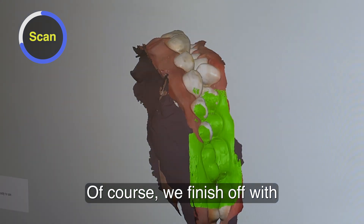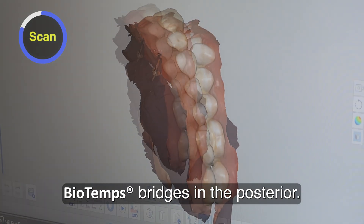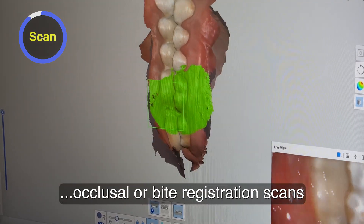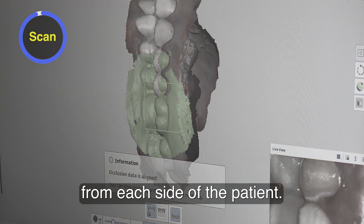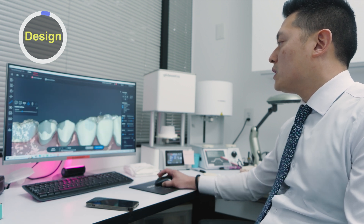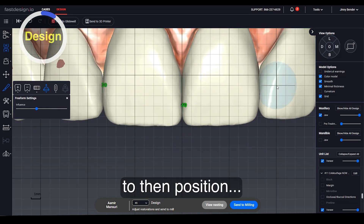We finish off with the bite scan, and the patient is at their new vertical with those biotemp bridges in the posterior. With a full arch scan, you can take a couple of different occlusal or bite registration scans from each side of the patient. Once we transfer that into our chairside design software, I'm using the pre-op scan of that chairside mock-up to then position.